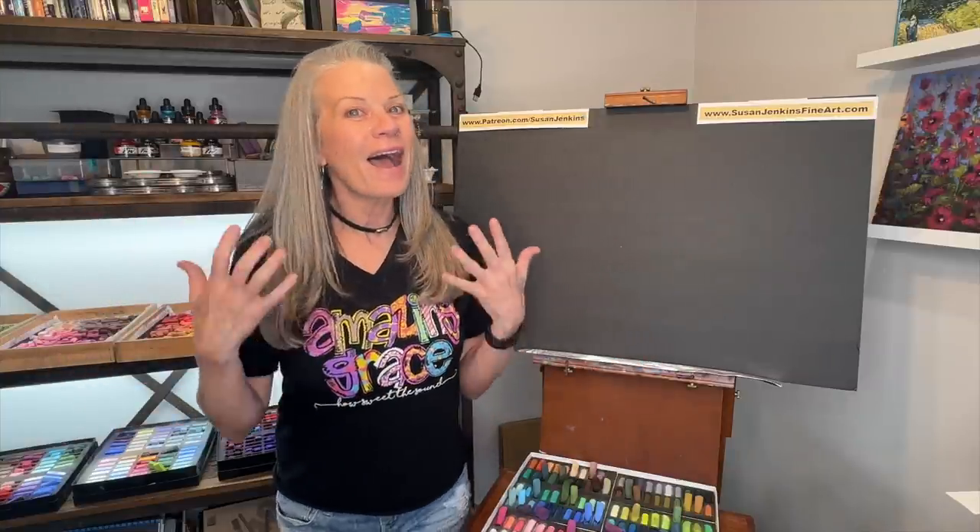The theme this month in Monet Cafe is New Life. Now that can be a broad theme, so you interpret that how you like. I've been promising watercolor tutorials — they are on the way with some beautiful flowers. But in this video I'm going to show you a pastel painting demonstration of how you can rescue a dud.